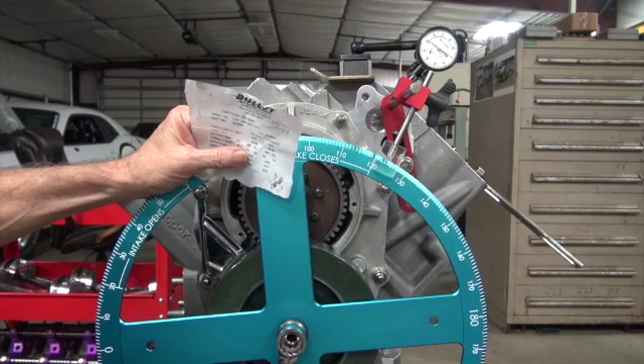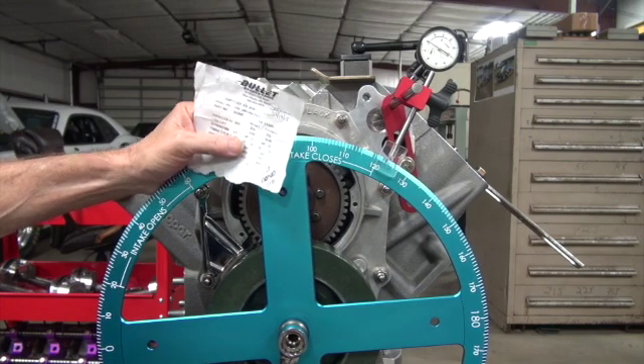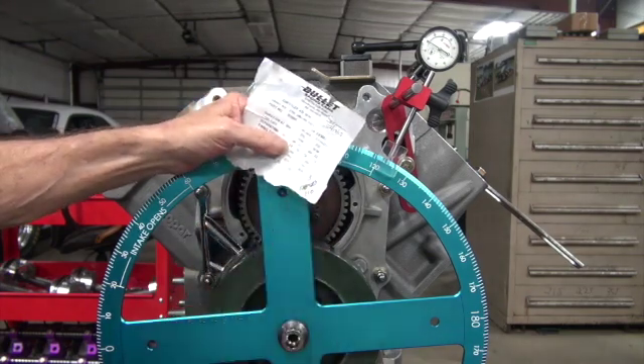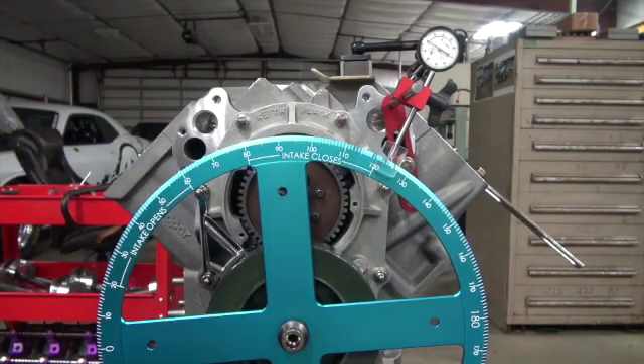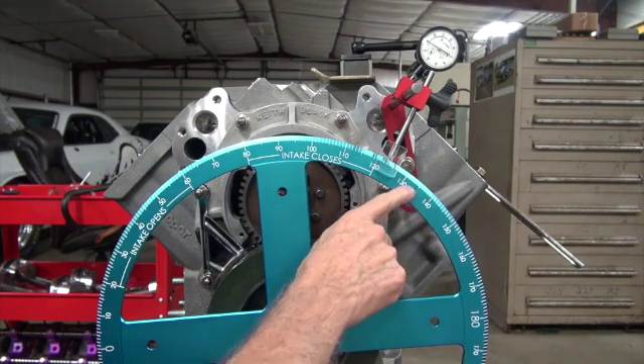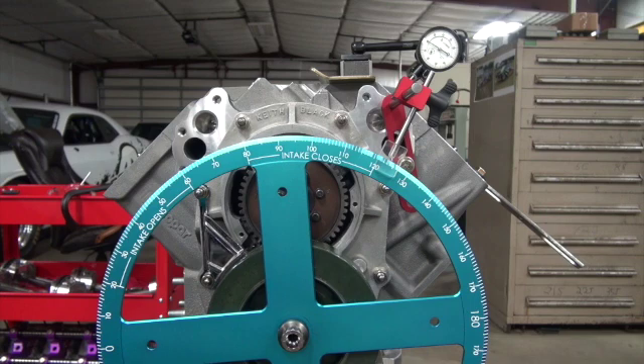At 50 thousandths, we should be 56 degrees after bottom dead center. 10, 20, 30, 40, 50 — six and a half.